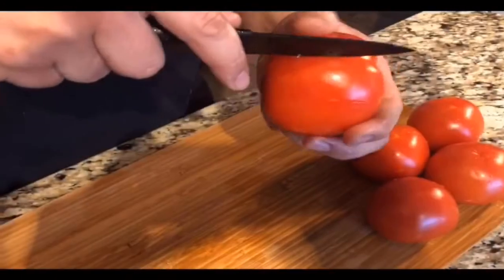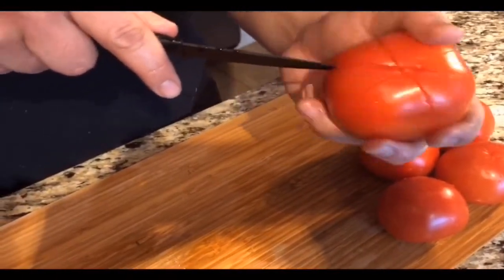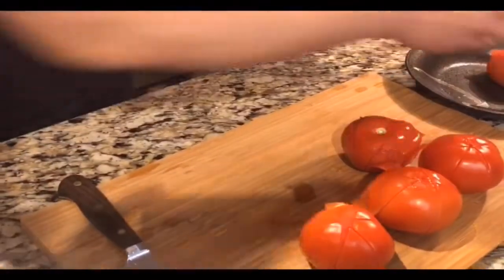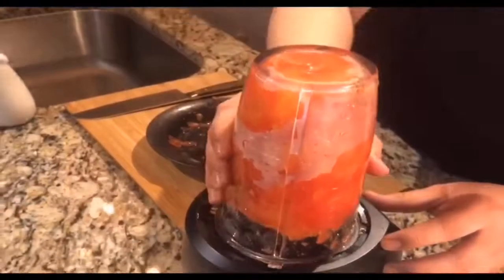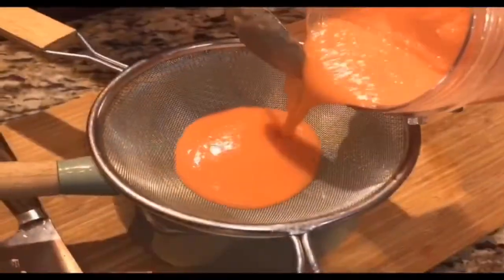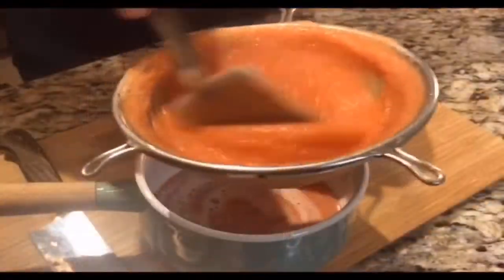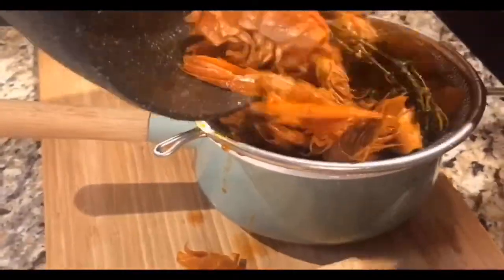Meanwhile, prepare the tomatoes. Score the tomato skin and leave them in boiling water for 15 seconds. Remove the skin and squeeze all the extra juice and seeds out. Purée the tomato with a blender and strain the purée, keeping the strained tomato juice. Now back to the shrimp stock — strain it and keep the liquid.